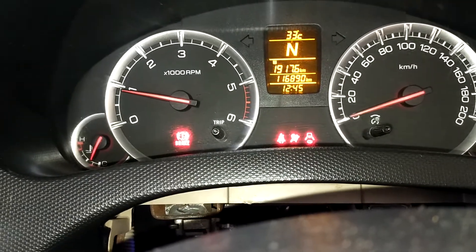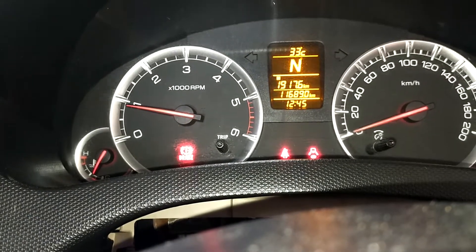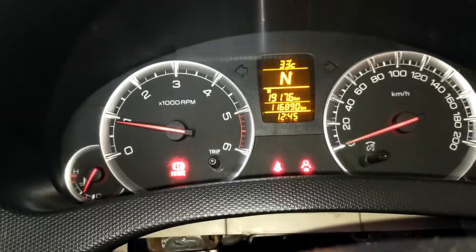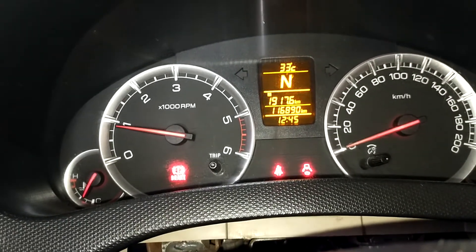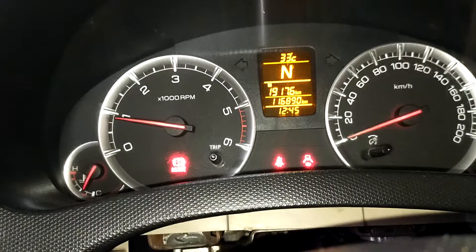Let's check the key light. We will check the key light. If you want to go to the Immobilizer or the remote key is damaged, that's how it is. Come to the other side.